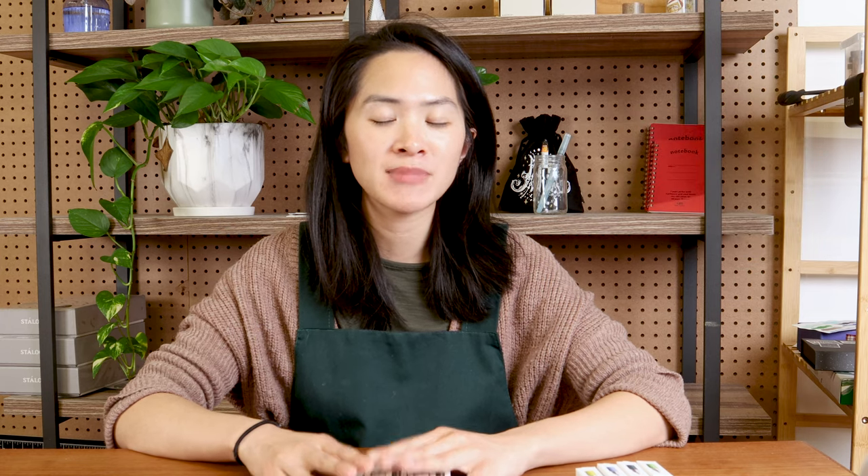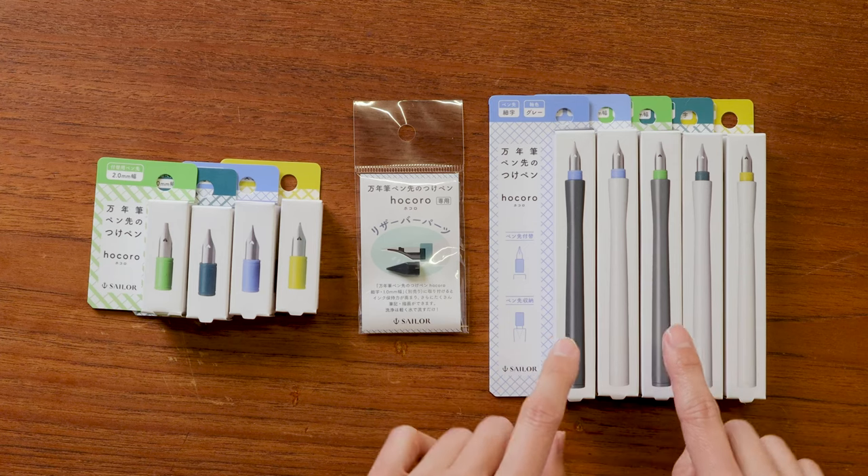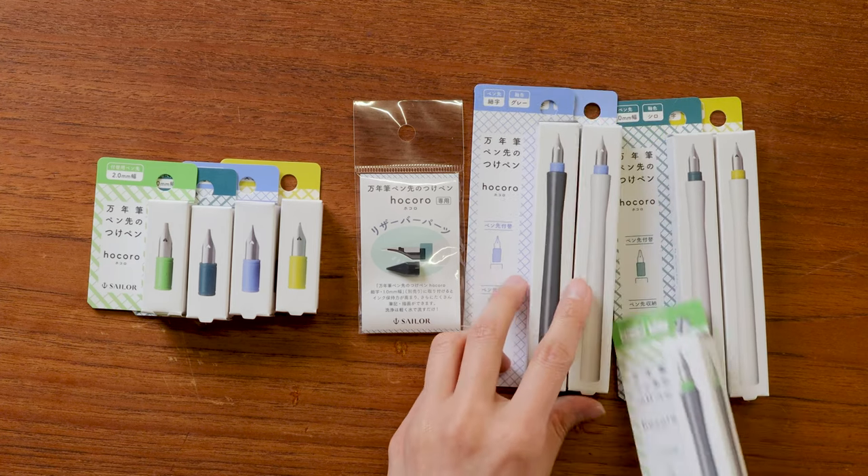Something that I'm really excited about and what makes these Sailor pens unique is that they have a feed component. We will take a look at the dip pen feeds and what makes them different from a typical feed that you would find on a fountain pen. So without further ado, let's take a look.